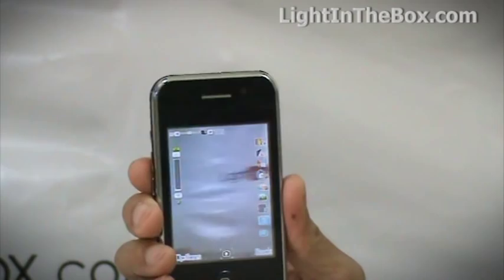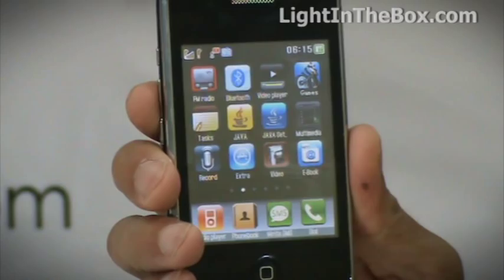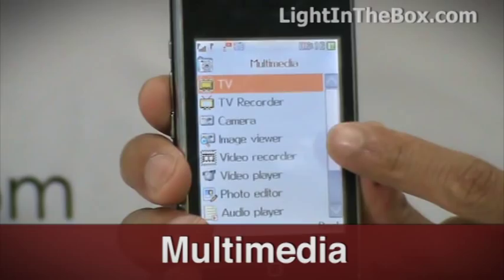Check out all the multimedia functions in this phone. We've got things like TV, camera, video recorder, and sound recorder.